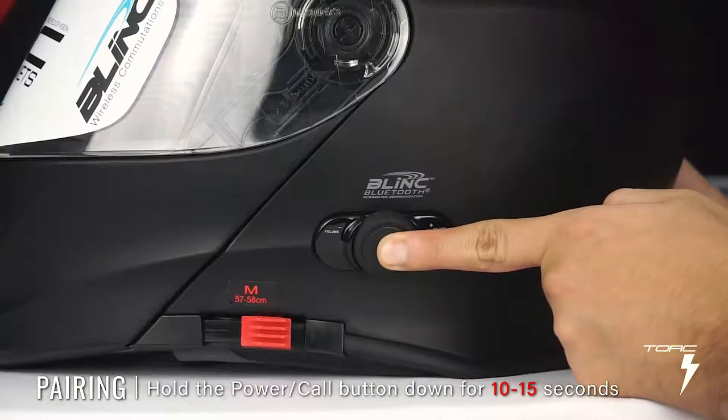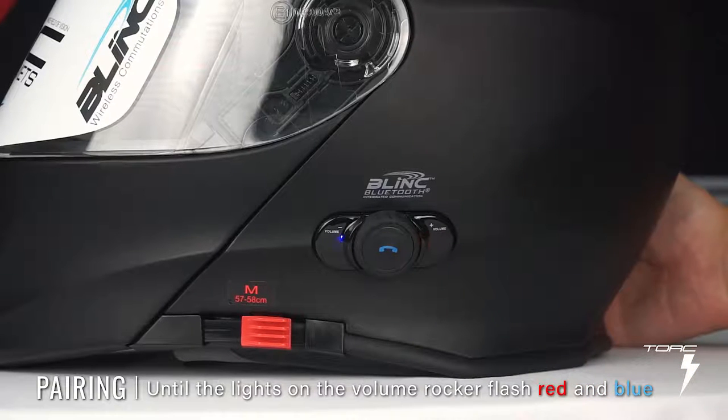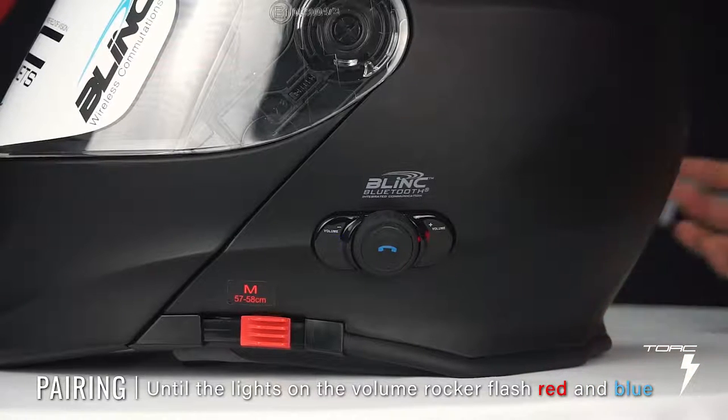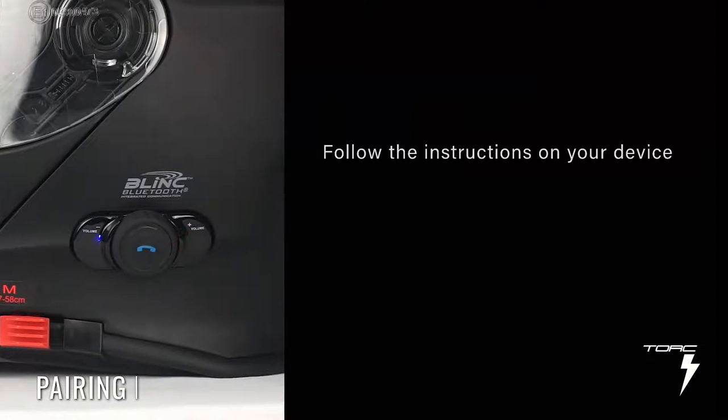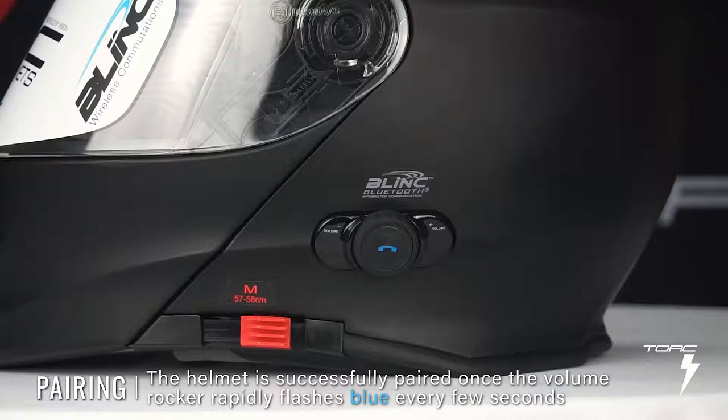Hold down the power call button for about 10 to 15 seconds until the lights on the volume rocker flash an alternating red and blue, much like a police car siren or a light bar. Then follow the instructions on your device to pair the helmet. The helmet's name should either be Bluetooth Helmet or Helmet Underscore In. The volume rocker will rapidly flash blue every few seconds, signaling that it has been successfully paired.